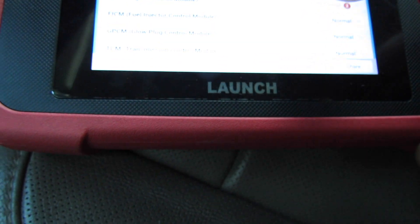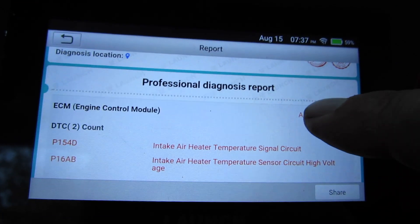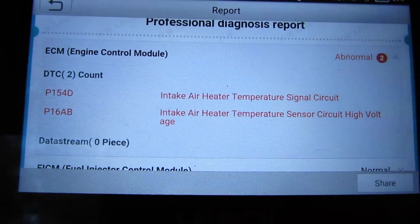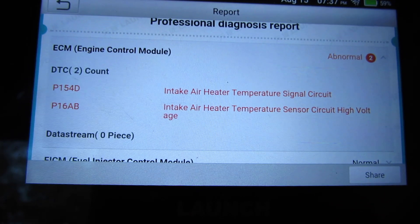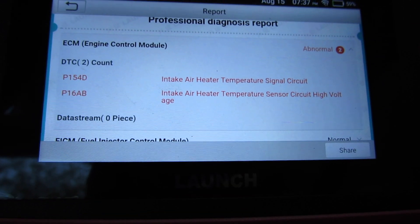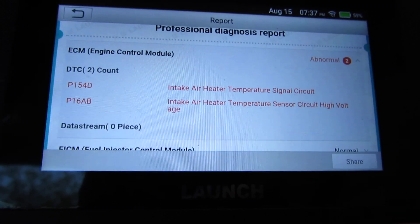Let's see what this abnormal code is. It says intake air heater temperature circuit. The check engine light is not on. Not sure what that is — this truck has had a little work done to it, so that may be what's causing it.